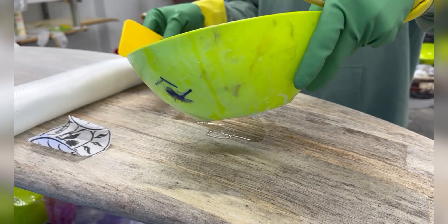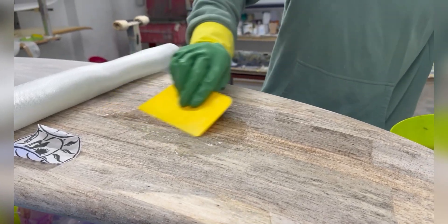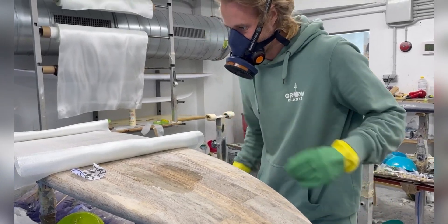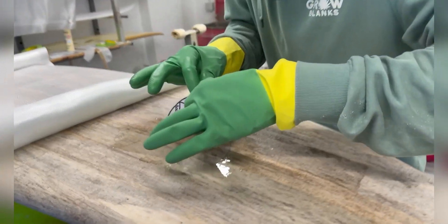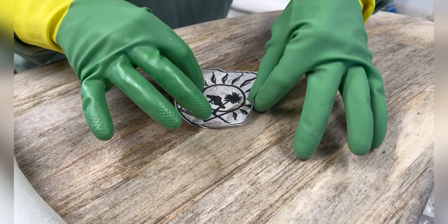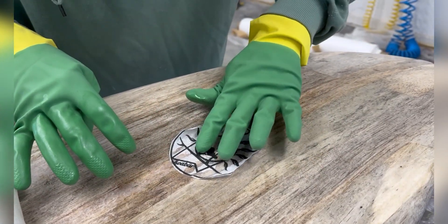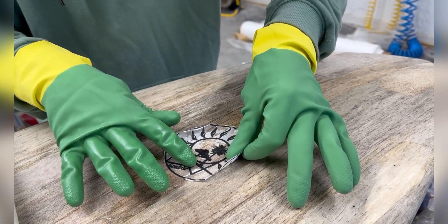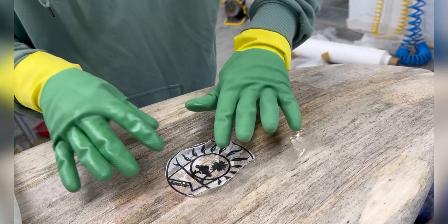Hey guys, this is the video where we explain and give some tips about how to laminate an agave surfboard. It's the normal common process, but I'll give you some tips for our technique to laminate with epoxy. Most guys know how to laminate with polyester resin, but with epoxy there are some special tips, especially for saving material.